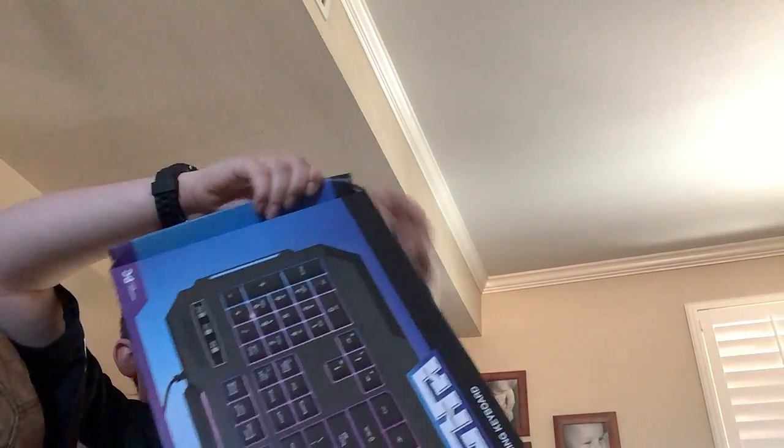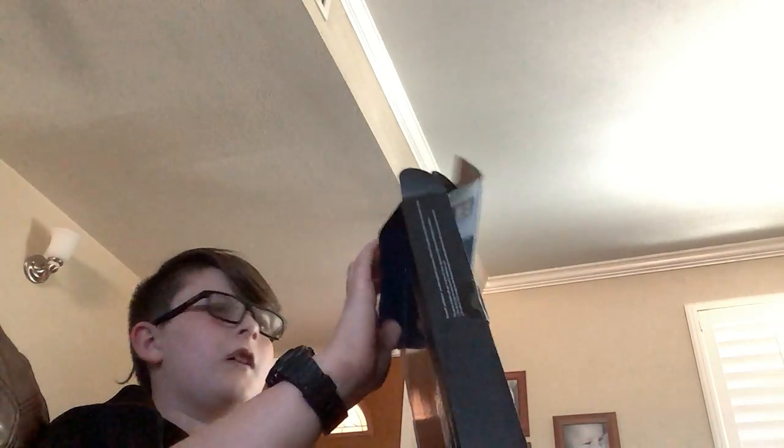Let's unbox it. There we go — that's what the inside of the Bugha keyboard looks like. I'll pull out the keyboard — look at this, this is what the keyboard looks like! Sorry, I'm trying to get the camera to work.